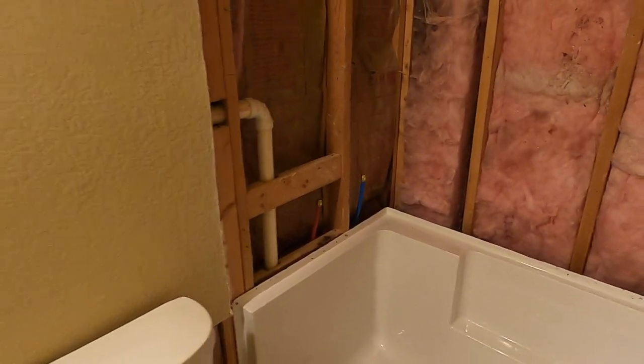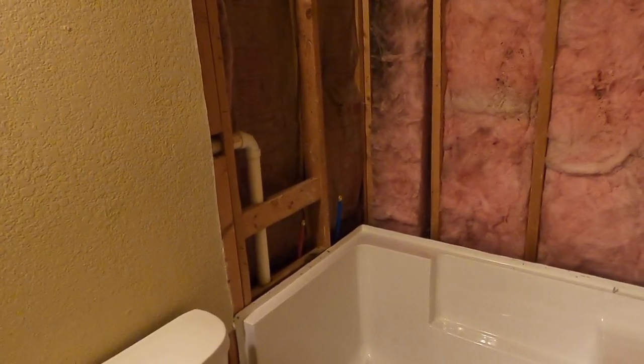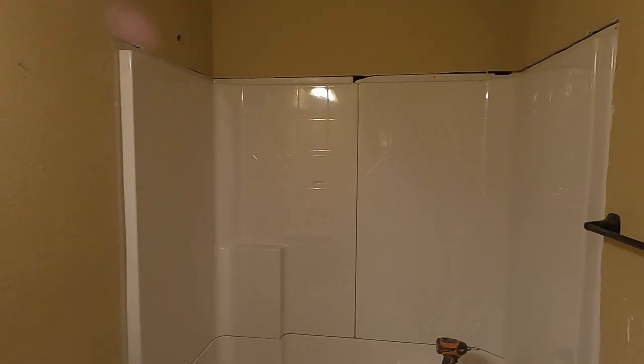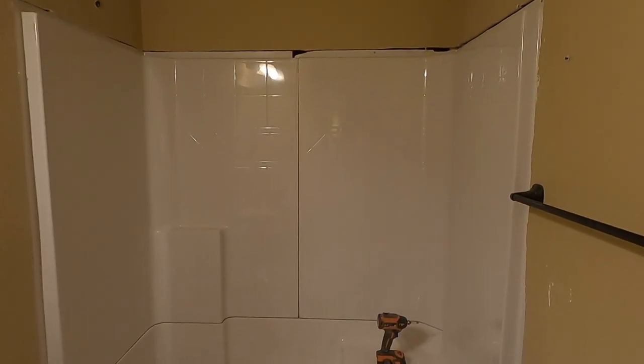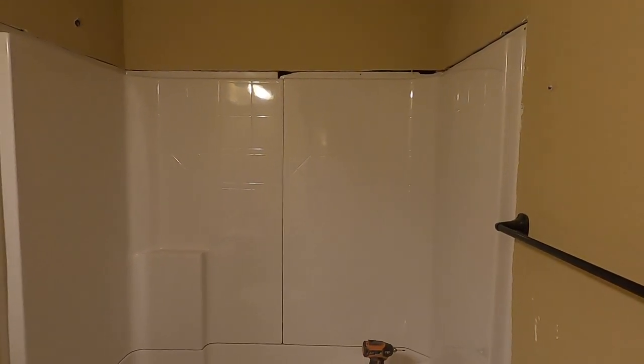Then I've got to put on my surround walls and figure out how this fancy massaging shower head goes in. Now I'm dry fitting the walls — they're getting pretty close. I'm going to have to do some shimming and wiggling but they're getting really close.